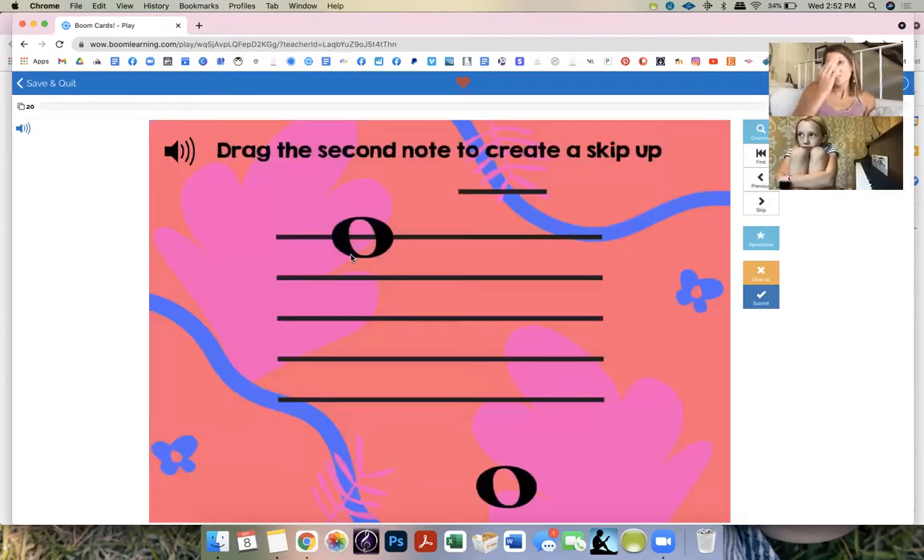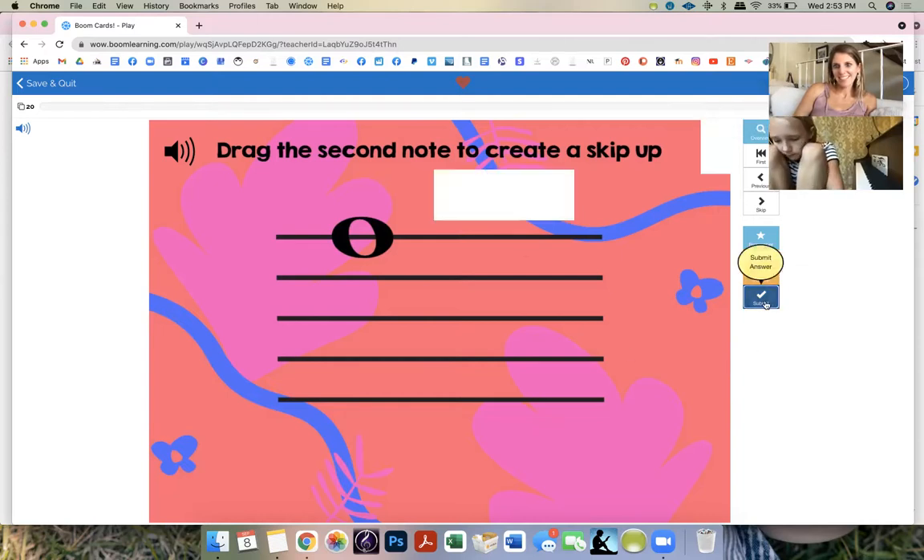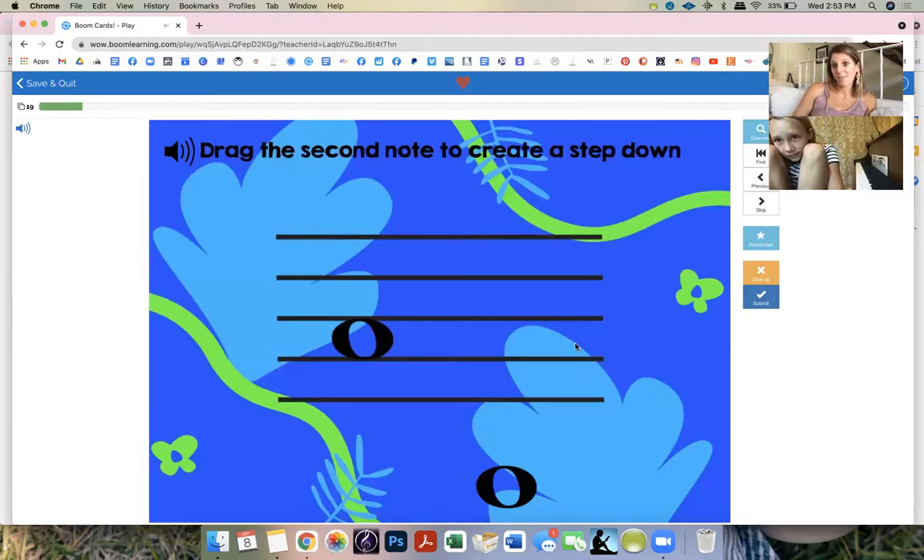Let's try this one — it's an easy one, just steps and skips. This note never moves, only this one moves, and you have to put it in one of these places. Drag the second note to create a skip up. What is a skip? A skip is a third. So this is a second — just a step — and this is a skip, a third. You got it!